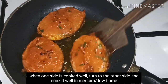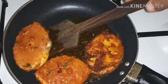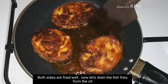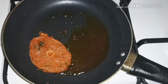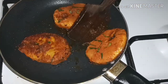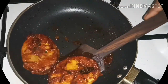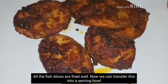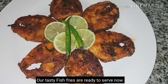Let's cook it on medium flame. We will fry the fish fries on two sides, frying in the middle as well.